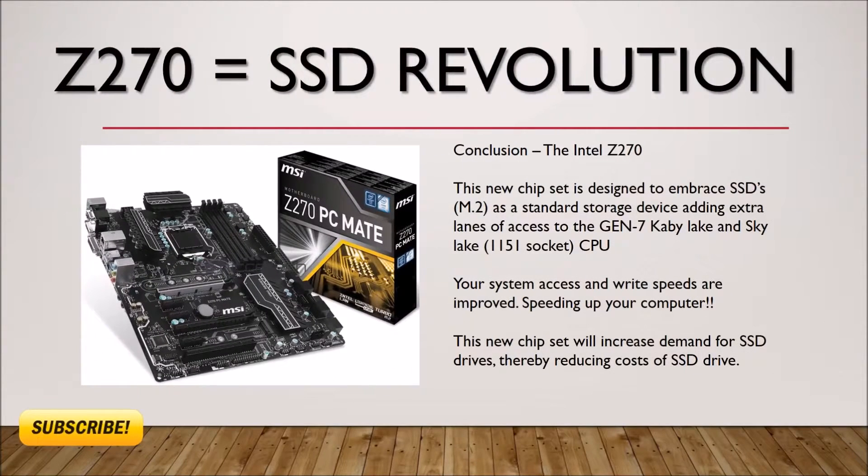My conclusion is the Z270 equals an SSD revolution and an easier way to integrate that drive into your system. This new chipset is designed to embrace SSDs as a standard storage device, adding extra lanes of access via the Gen-7 Kaby Lake and Skylake LGA1151 socketed CPUs. Your system access and write speeds are improved, speeding up your computer.